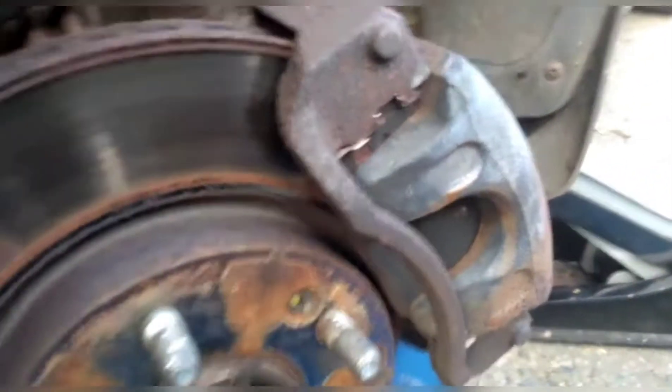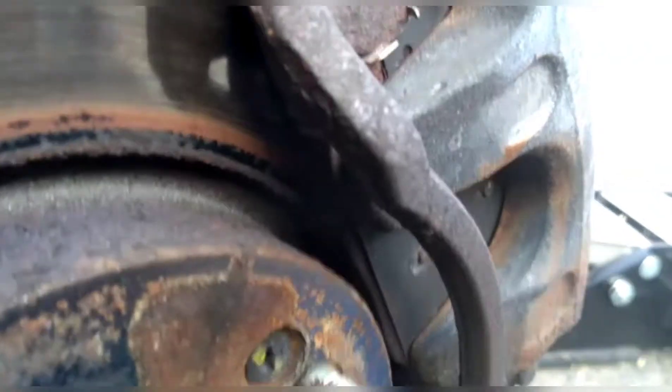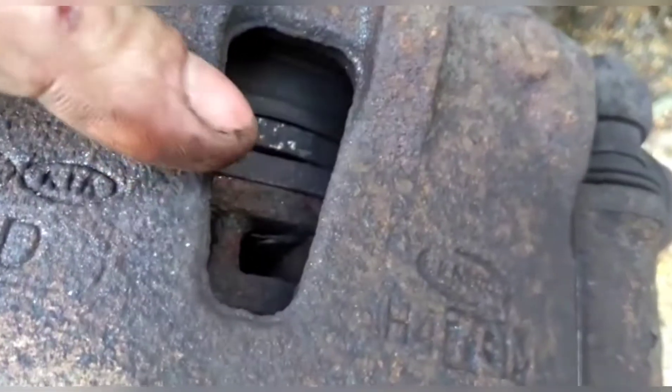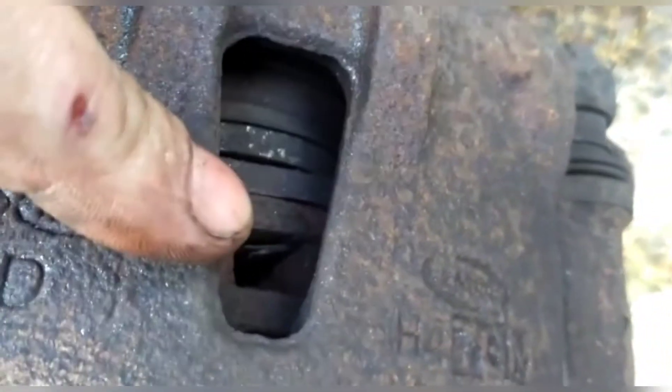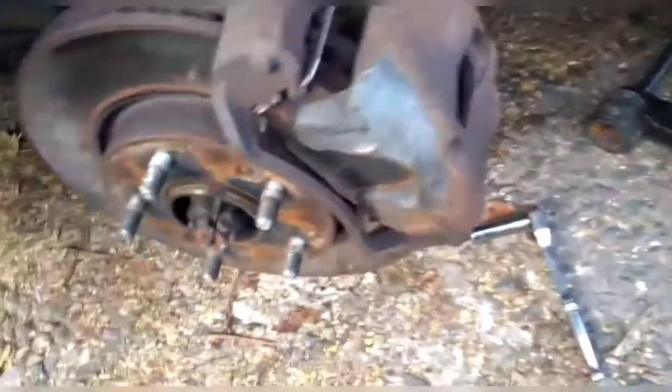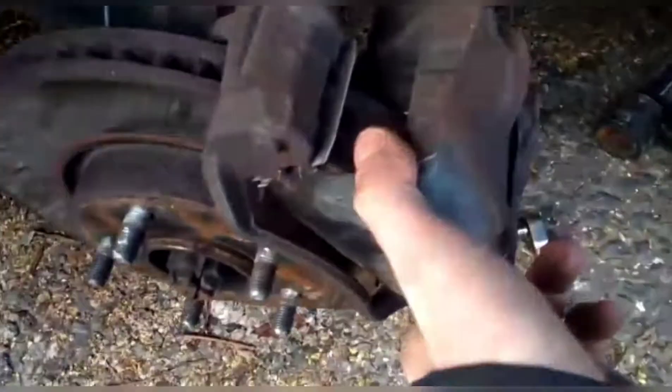One of these autos is causing trouble. Look at that uneven brake wear. This brake pad is fine, but the one on the inside is touching metal. So I'm going to get this caliper off and have a look at it.